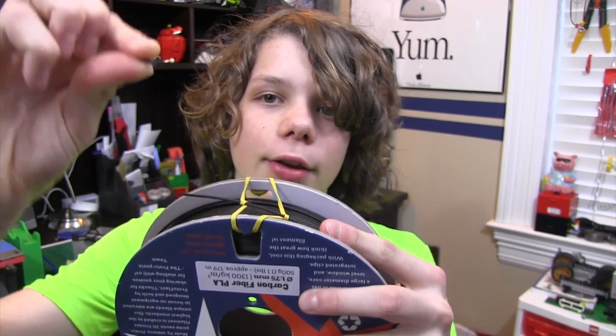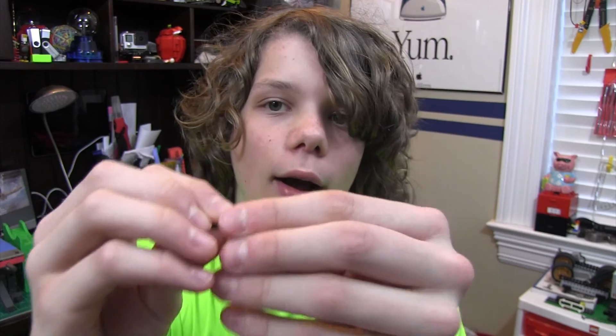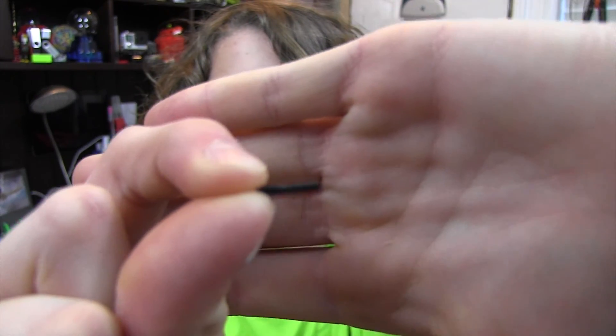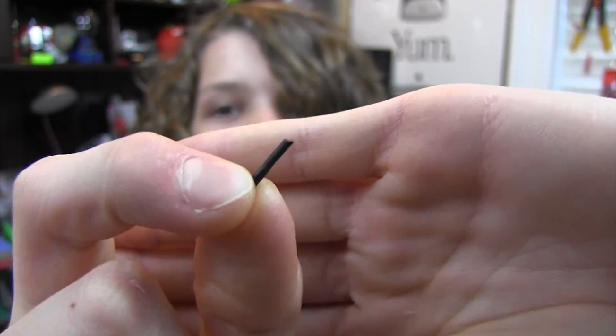First of all, this stuff is pretty darn brittle. I'll try to break a piece off right now. As you can see, it just broke off like that — there's no bending, it's very brittle. But this filament is pretty cool; you can do some really cool stuff with this. It looks cool, it prints well, and it's so fun to print with. It's really high quality filament.